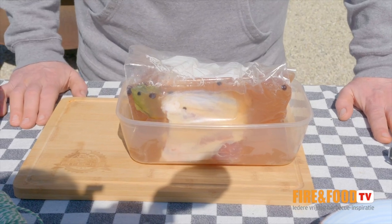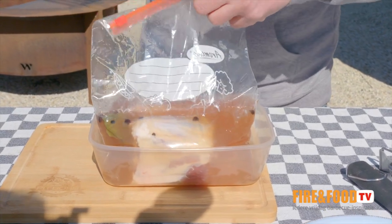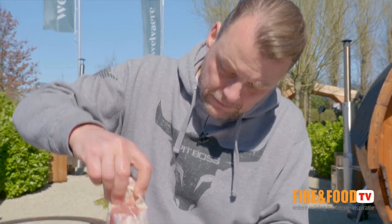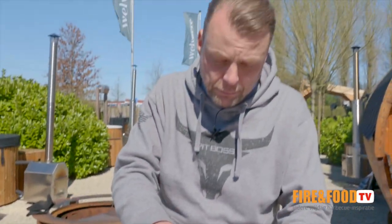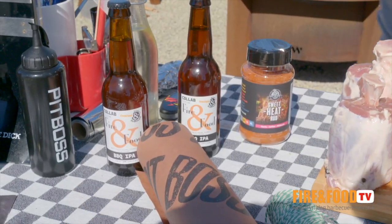I prepared something — I put it in a brine for approximately 12 hours. The brine consists of mustard seeds, bay leaves, salt, juniper berries. For the recipe, see the link — you can read it all. I'll leave it in for 12 hours, and now it's time for the next step. Let's take it out. There it is. There's also a little bit of beer in the brine — I used an IPA, a barbecue IPA. We from Fire Food got our own beer, and it's a barbecue IPA that goes very well with all the barbecue recipes and strong flavors.